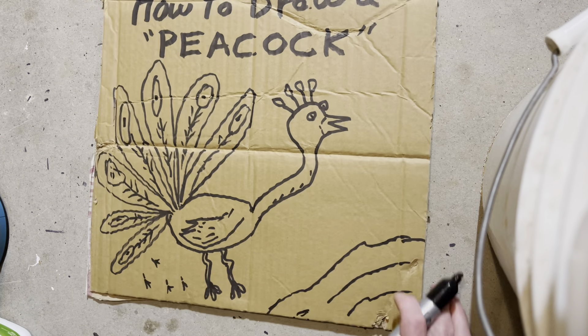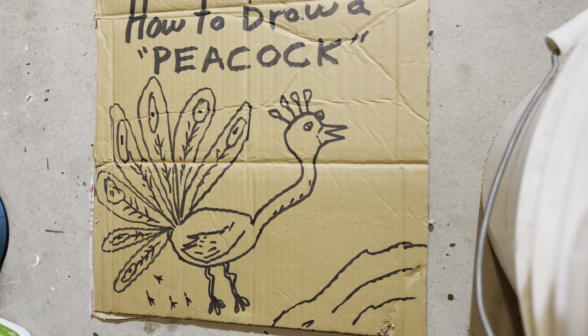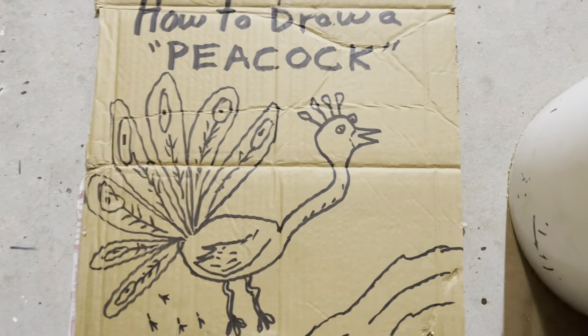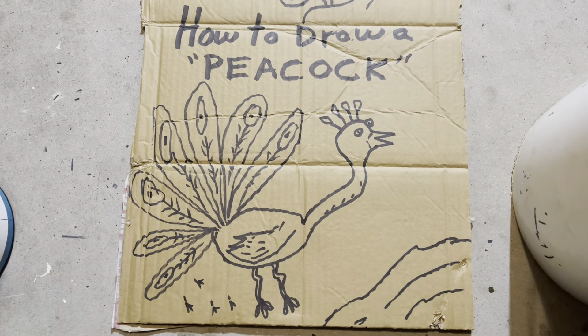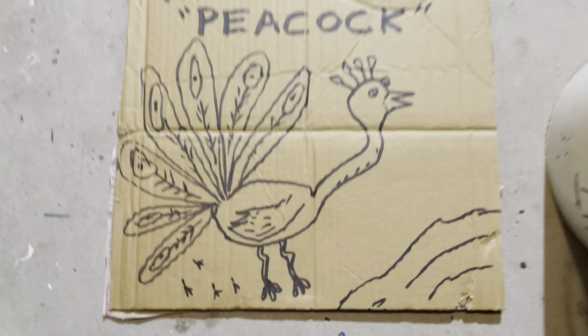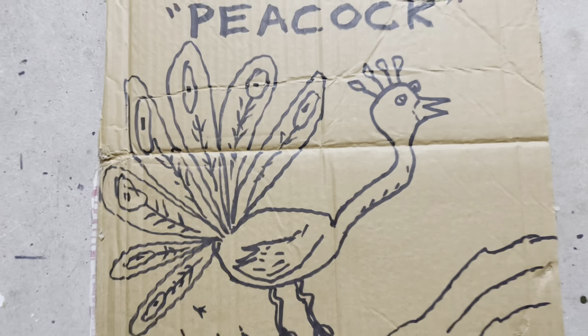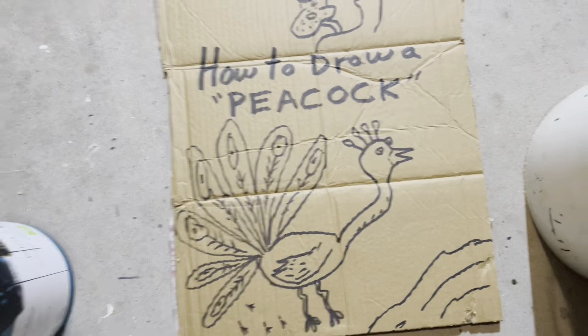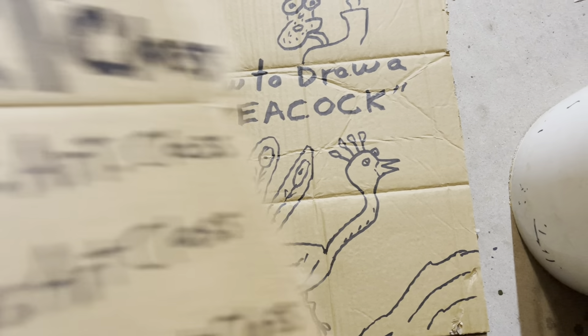All right, I think I'm finishing it up. I don't even know what I was saying, but thanks for listening, class. Sometimes when you draw a peacock it makes you go a little nutty. So that's the lesson for today — drawing peacocks. You're the best students in the world.